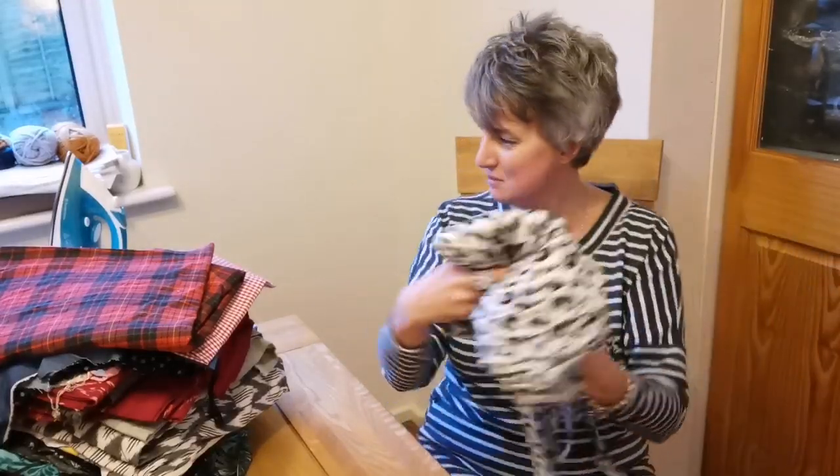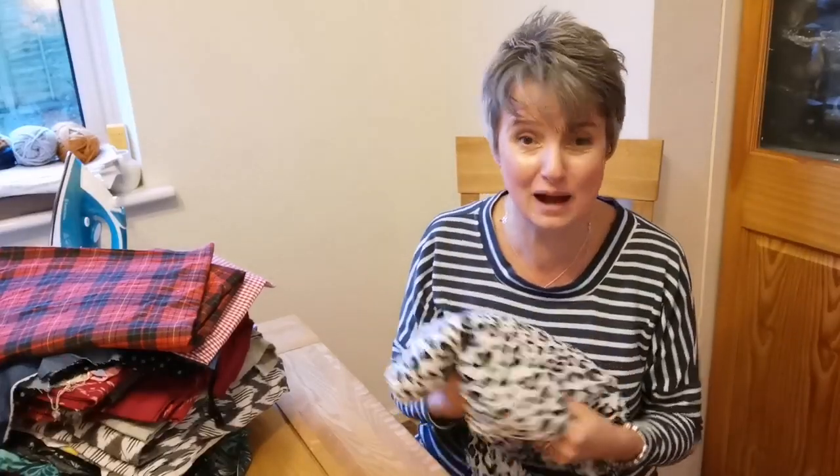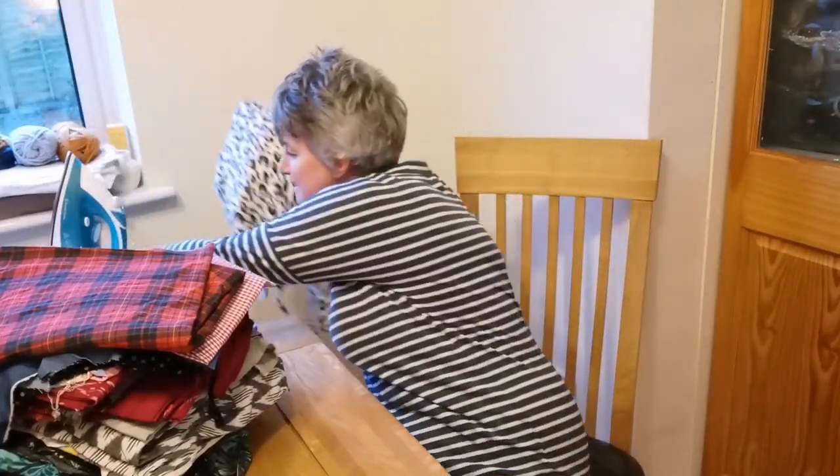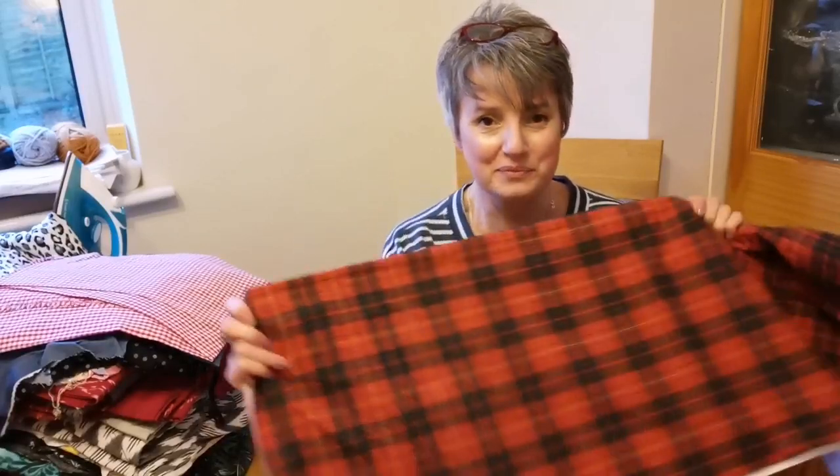So I'm absolutely thrilled with that. I'm tempted to make a little pile over here of the 'I must make now' bits and pieces. Now this next piece of fabric was an absolute treat. As you know, I'm a Felicity Fabrics blogger.